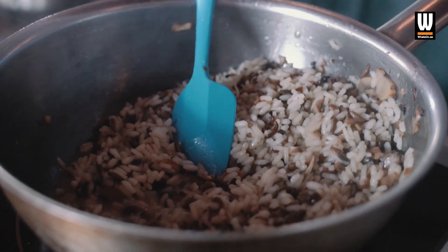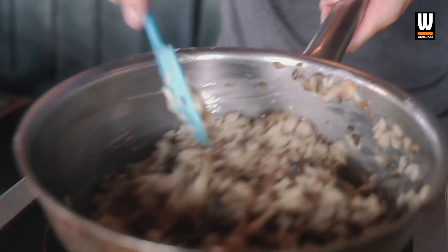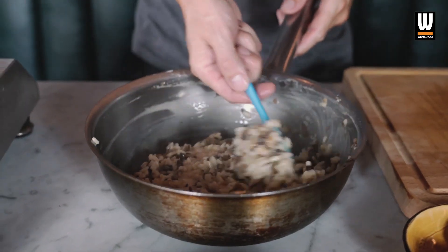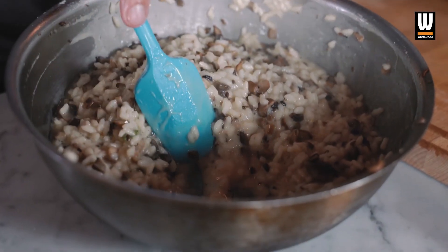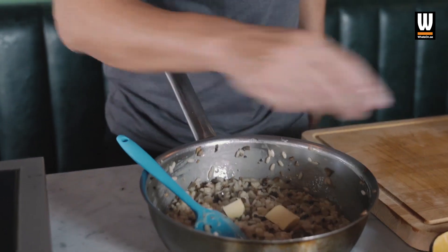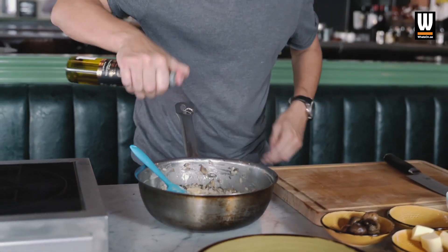Now I'm going to add some parmesan — don't be shy with any of that. Almost a bit more butter as well. I'm going to take that off the heat now; I don't want any more moisture to come out. I've probably put about 100 grams of butter in this — this is not for the faint hearted. A tiny, tiny bit of truffle oil just to give it a little bit of fragrance — it's very strong truffle oil, so it's something you need to be very careful with.